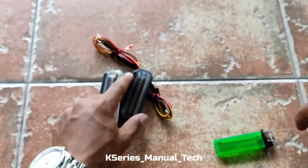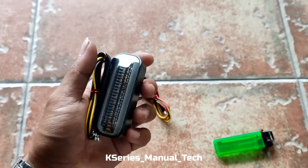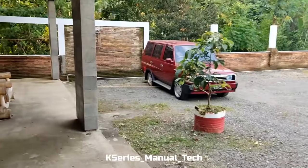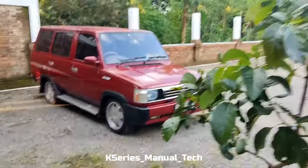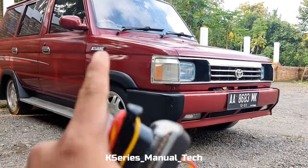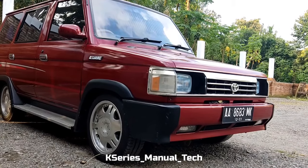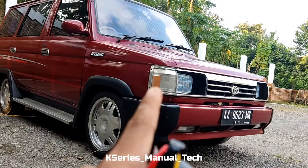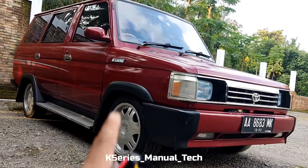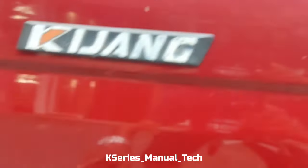Kita akan coba review di mobilnya langsung ya, nanti ilustrasinya bagaimana. Mungkin kalau videonya agak kepanjangan saya akan bikin panduan untuk pemasangannya. Kita ketahui bersama bahwa untuk modifikasi Kijang kebanyakan pada pasang lampu lagi di bagian fender. Ini orang nyebutnya fender, sekalipun dari pabrikan untuk bagian samping sudah dikasih bagian samping signal.